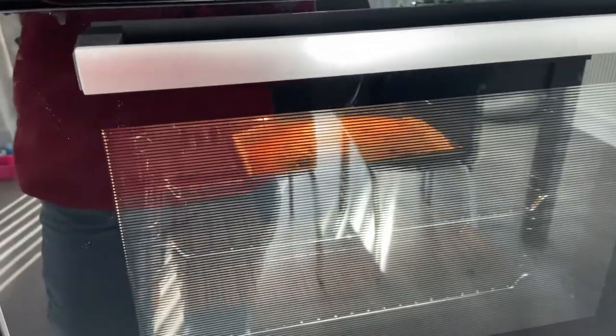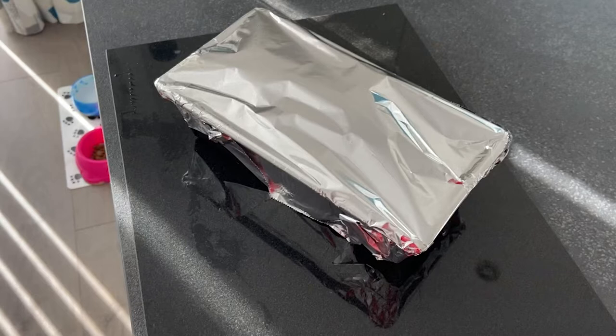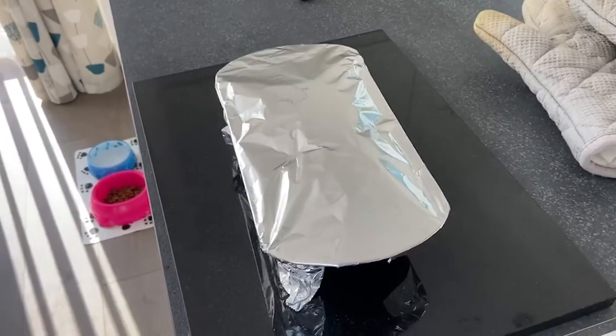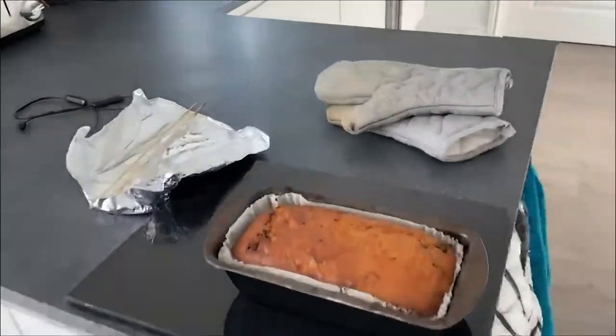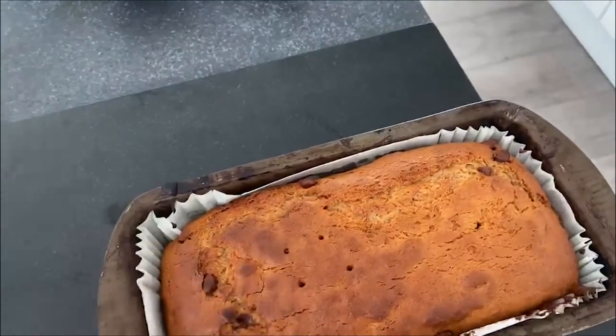Time to put it in the oven — in it goes. It's been in for 20 minutes now so let's take it out. I've taken it out and now I'm going to wrap it in tin foil so the insides cook. It's now been 20 minutes with tin foil and 20 minutes without — let's see what it looks like. Looks pretty good. I'm just going to stick a skewer in to make sure it's cooked. It looks slightly burnt because I put it back in and forgot about it, but it's cooked — happy!